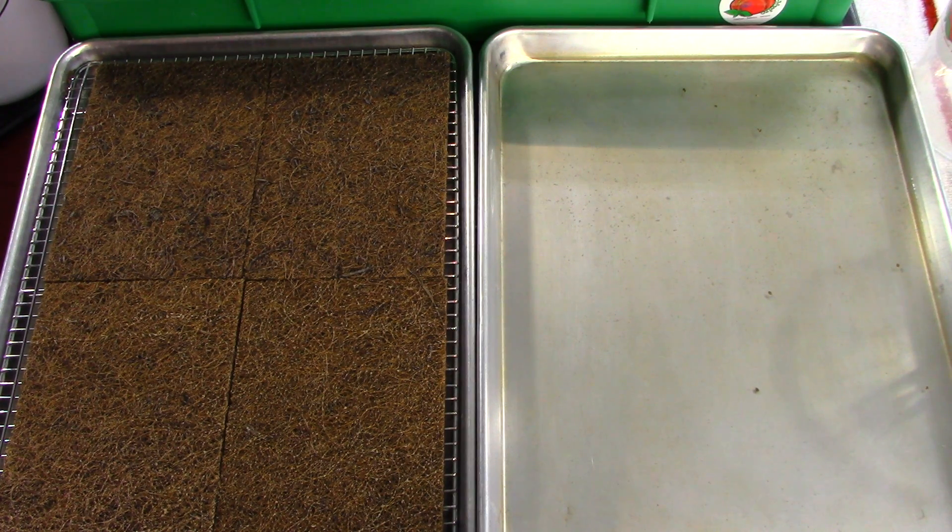We only grow the microgreens to the first two leaves. We don't grow it to that third leaf, so we don't want that fan-shaped leaf on our parsley. If the chef wants that fan leaf on his microgreens, he can go buy them from a produce company or someplace else and pay a lot cheaper for his parsley.